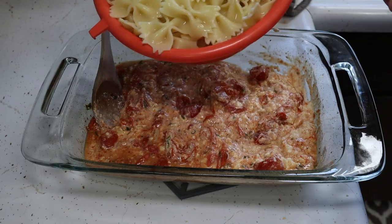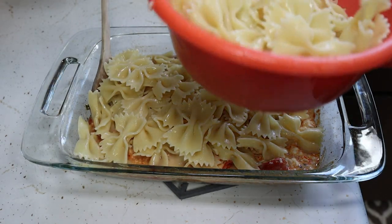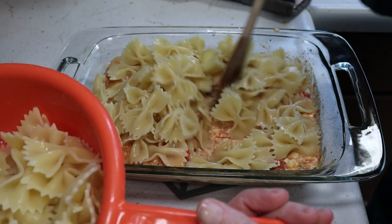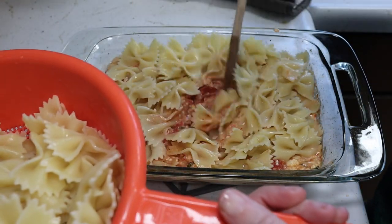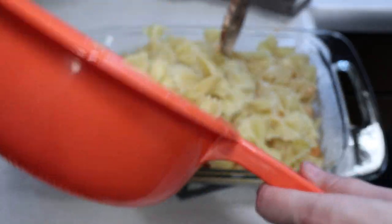Last but not least, add your pasta. My pan doesn't look like it's gonna be big enough, so I'm gonna add a little, stir it, and then add the rest. Remember that pasta water I told you to save? You only need to add it if this looks really dry. Mine doesn't look dry, so I think we're good.